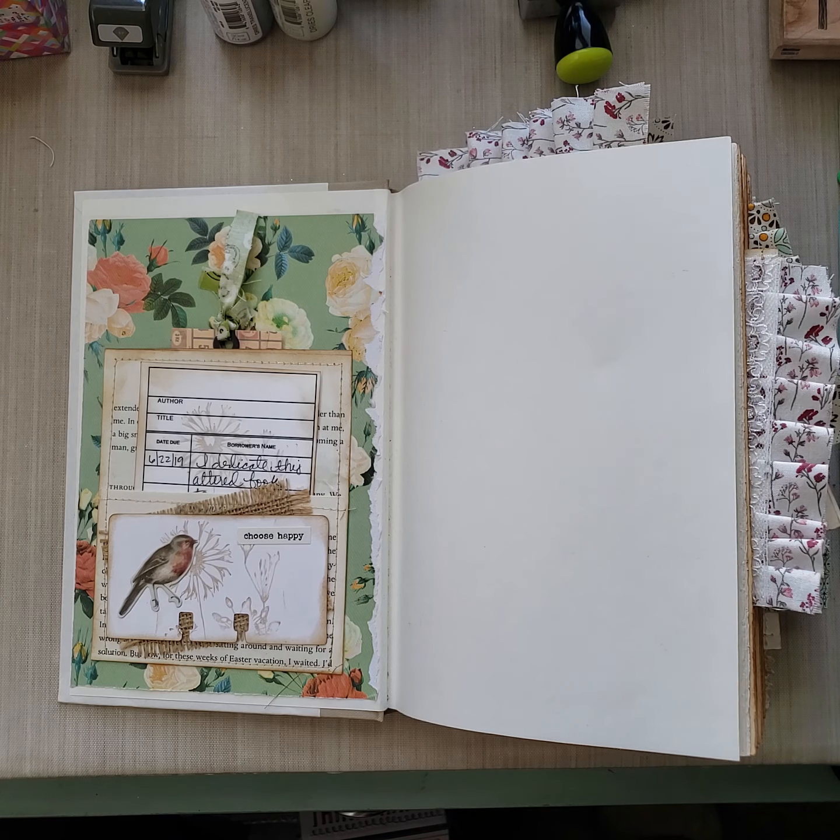Here's this one using Project Life cards or Heidi Swapp cards — pocket cards. We'll call them pocket cards because I can't remember where they're from. And then here's a nice little doily flip for some private thoughts. Tons of great space for journaling your thoughts, your day — use it as a planner, whatever she wants.